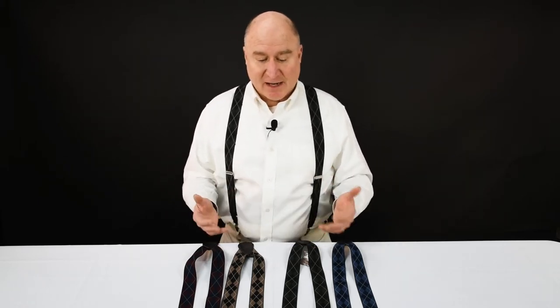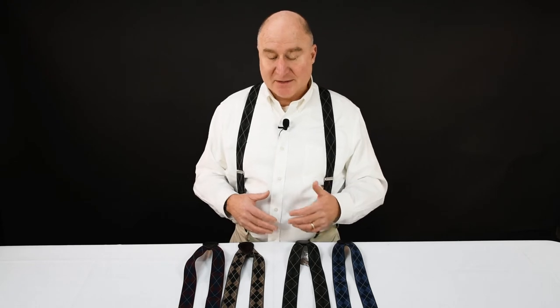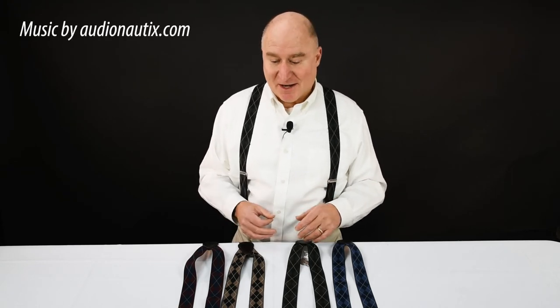So we have four Argyle patterns. They're a great fall and winter pattern in my opinion — it's just a classic look when the leaves are turning and things are cold outside. Check out the Argyle suspenders at Suspender Store.